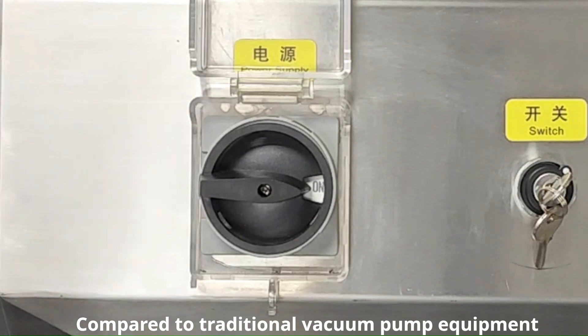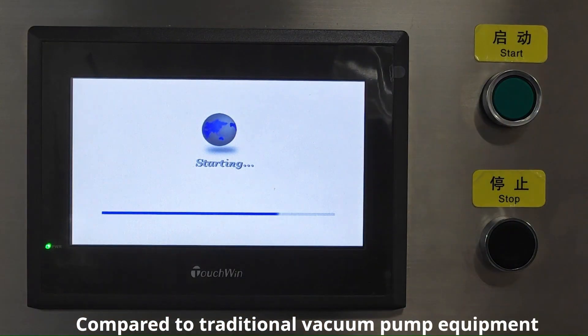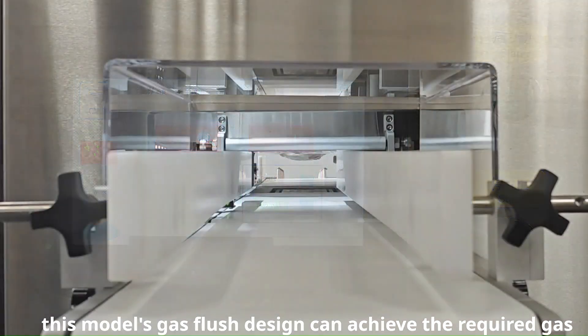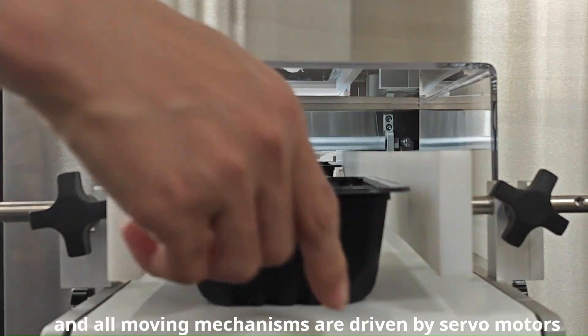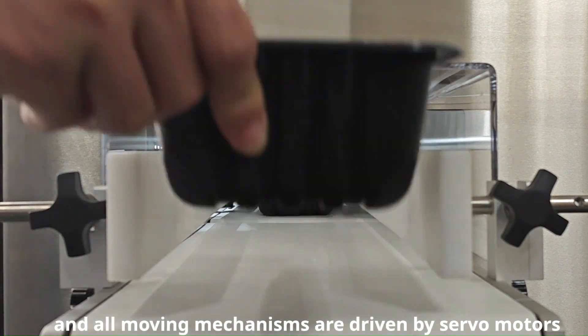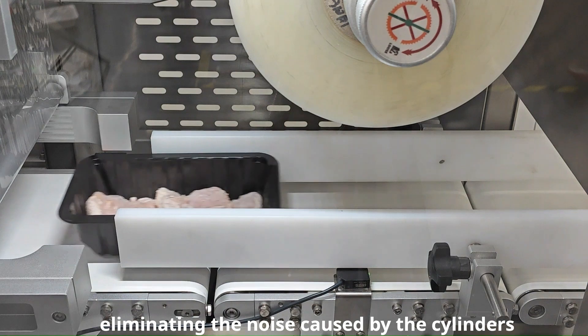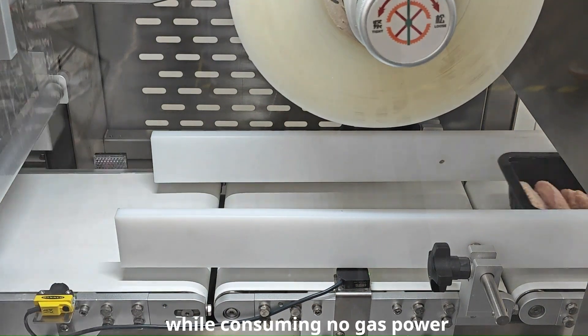Compared to traditional vacuum pump equipment, this model's gas flush design can achieve the required gas percentage in the tray faster, and all moving mechanisms are driven by servo motors, eliminating the noise caused by the cylinders while consuming no gas power.